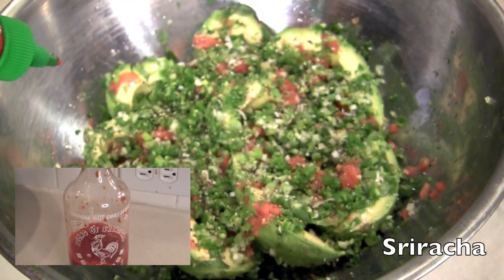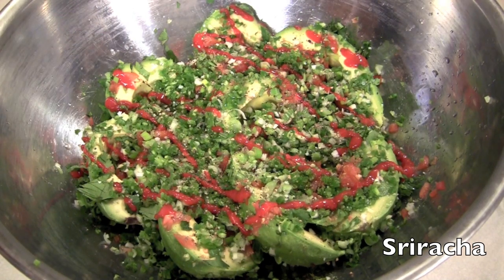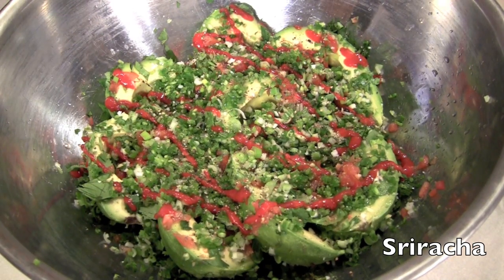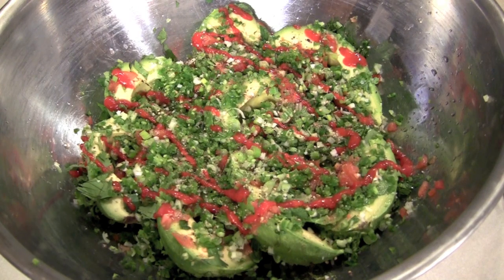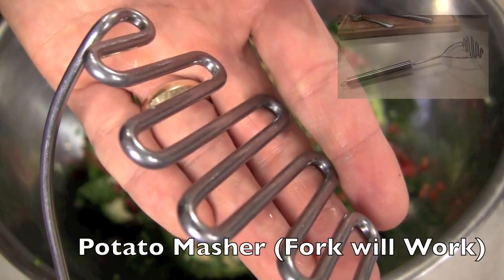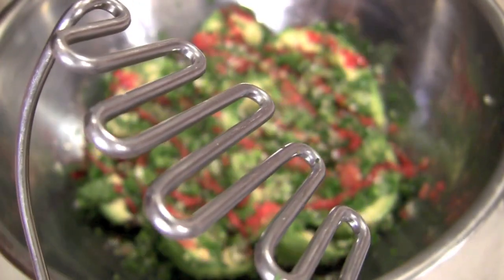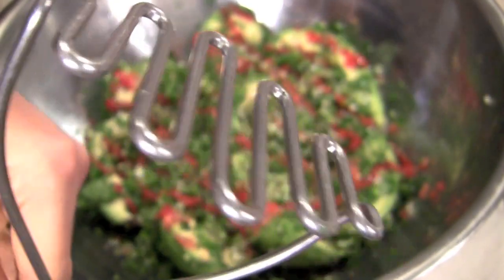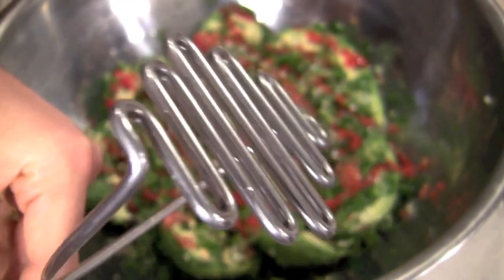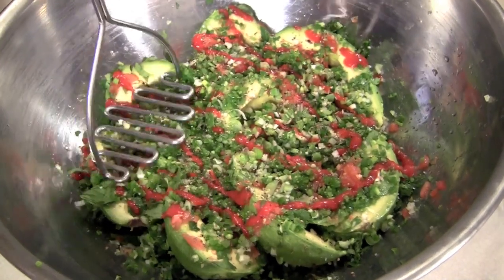Sriracha baby — this is the ingredient that has changed my guac. You gotta have it. If you don't, just add a little more jalapeño, but I'm telling you this is going to give you a kick, and there's a lot of garlic in there too. Lime juice to top it off. Potato masher — the eleventh ingredient, the secret ingredient. Well, actually it's just a tool, but this is going to give my guac a consistency that's chunky and lets all the flavors mold together while still tasting the avocados.